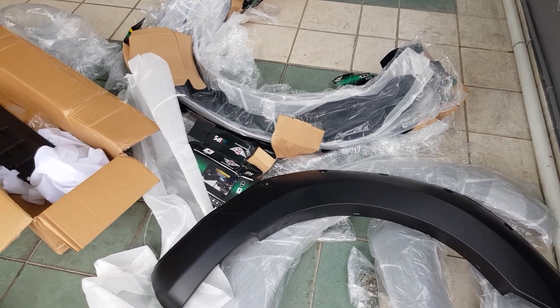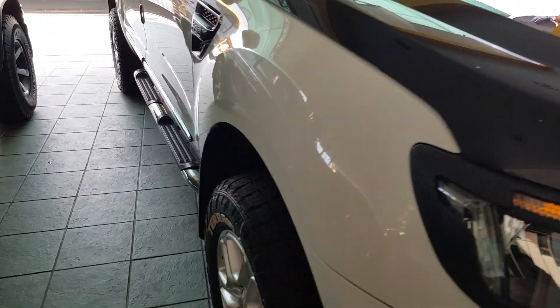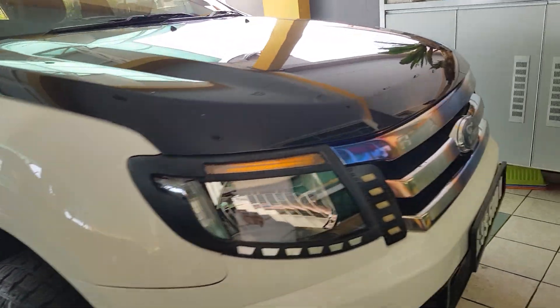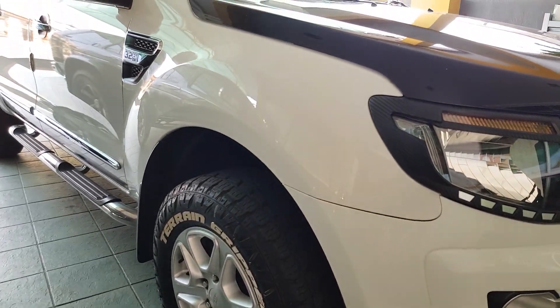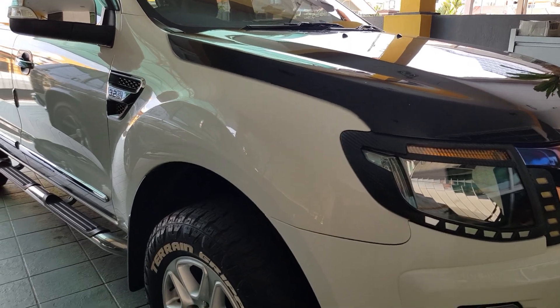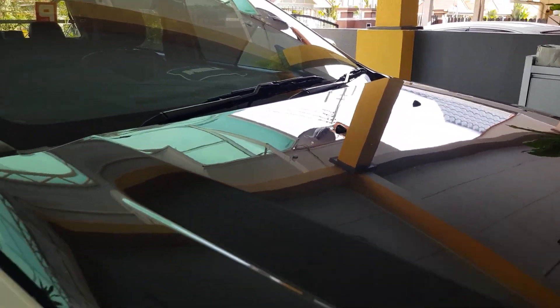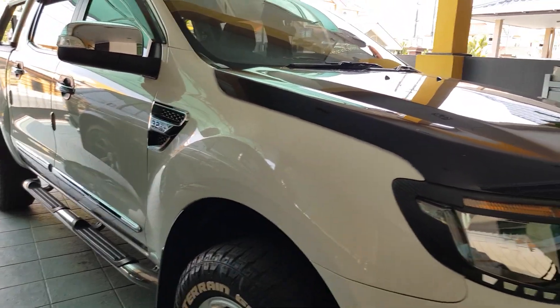Here's the car, and the things that I unboxed just now are the four fender flares and the grill. Please make sure to check out my last video where I unboxed many other accessories for the Ford, like the lift kit, the air vents on the hood, and so on. I will install them very soon also.